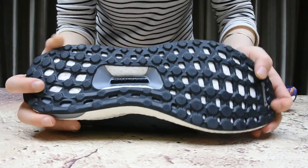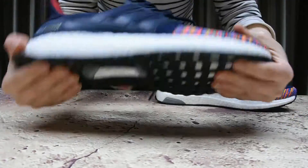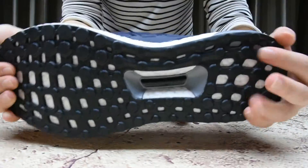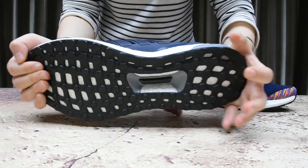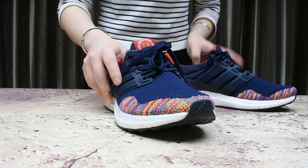On the bottom you'll find this black rubber outsole. You guys will come to love this technology detail.